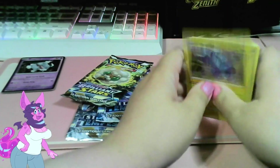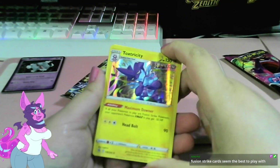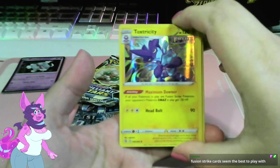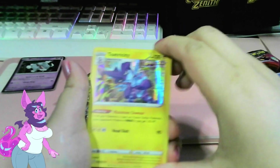Speaking of Toxtricity, I'm kind of drawing Toxtricity right now — sort of, maybe. It's kind of like a convergent species sort of thing. Fusion Strike cards seem the best to play with. Very neat.